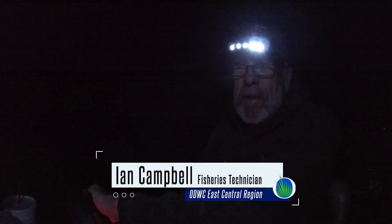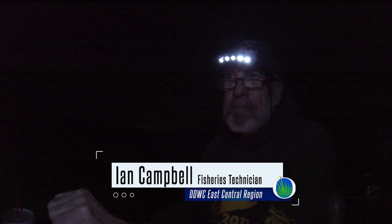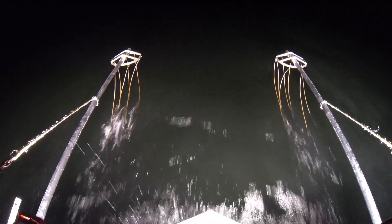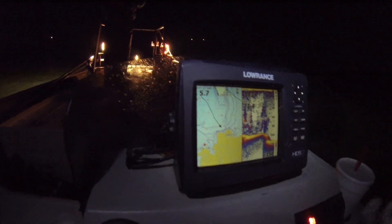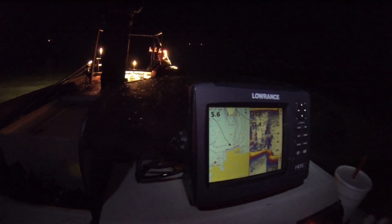We don't have any moonlight out here so it's pretty dark. Our biggest method of navigation is our locators with the GPS unit on it. We've already got our stations pre-set in the locator so we're able to travel from one spot to the next.